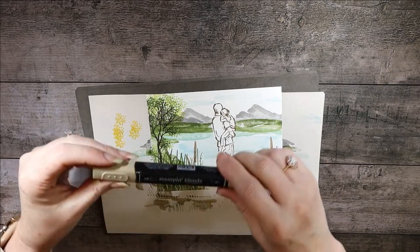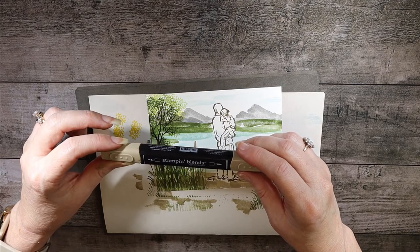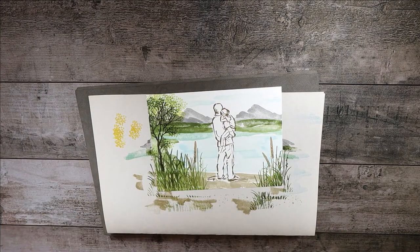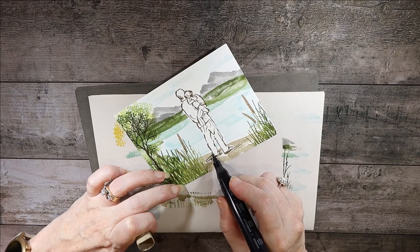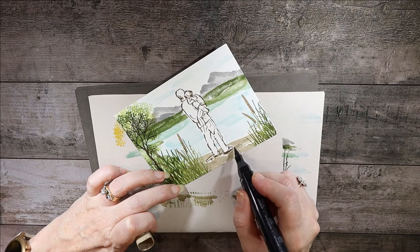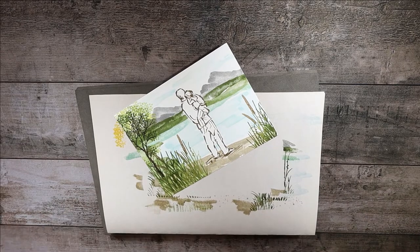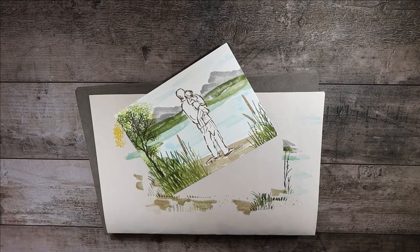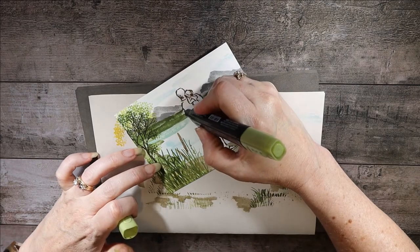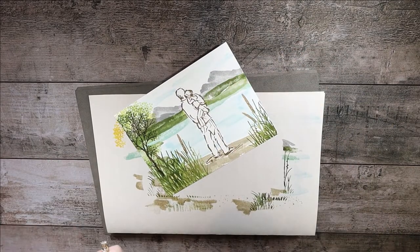When we take the mask off we notice there may be a little too much white showing, but we can take our Stampin' Blends — this particular one is the Dark Crumb Cake — and just fill in a little bit around his shoes and around his pants, just a little but not the whole thing. We don't want to draw attention to it. We'll do the same thing with green — take the Light Old Olive and go right over here on the edge next to his shirt.